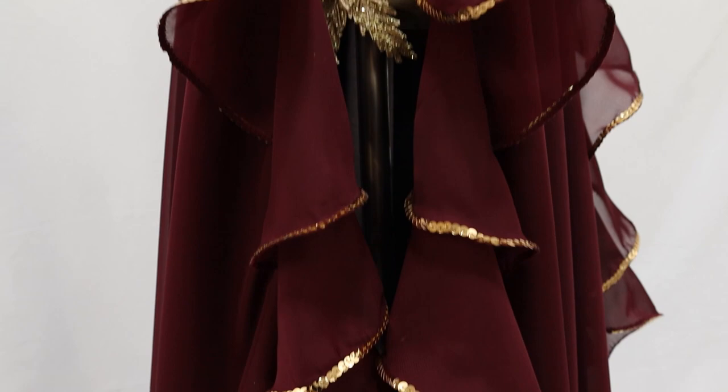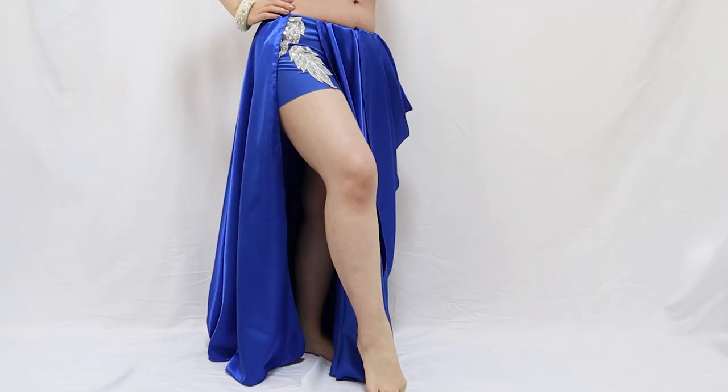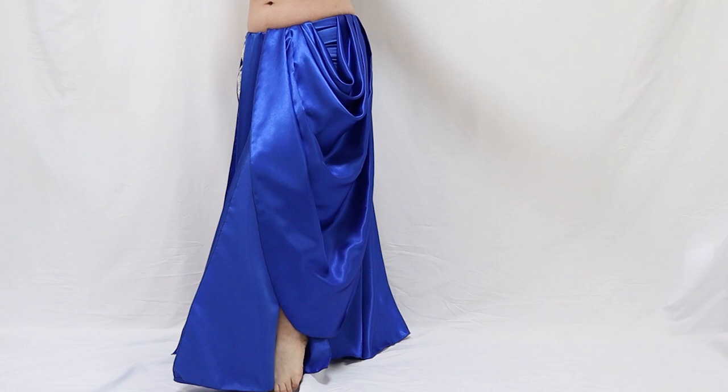And the second style features this extra-large drape swag. It instantly adds elegance and makes the whole outfit look luxurious.